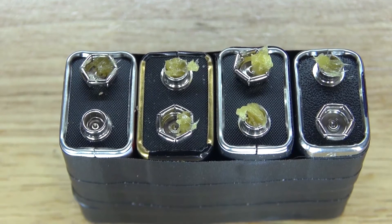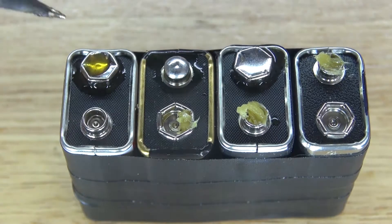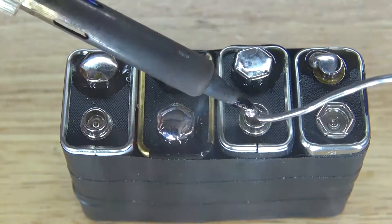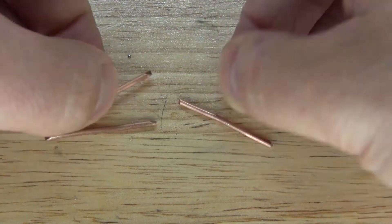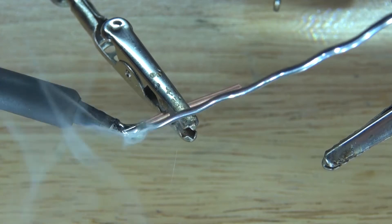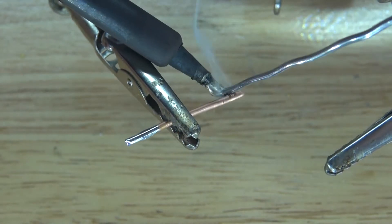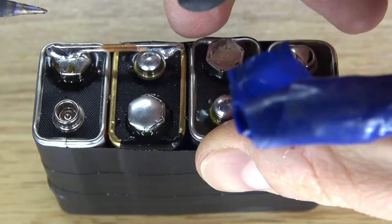Next I'm going to solder tin each of these leads. It should look just like this. Next I'm going to take these three copper pieces and solder tin both ends, then solder them to the 9 volt batteries.